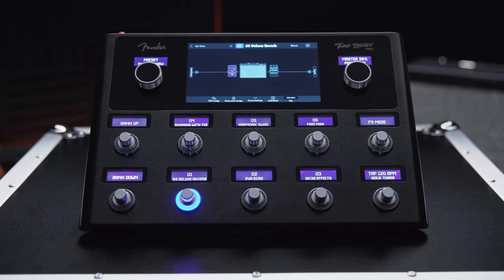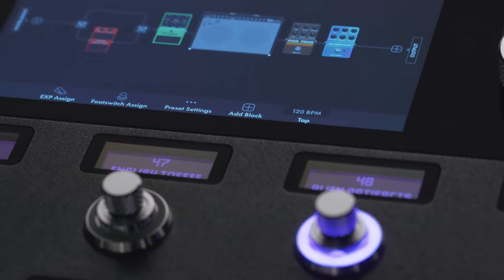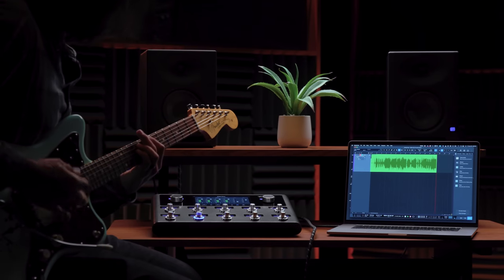Never before has a multi-effects guitar workstation delivered so much amazing sound quality, power, and capability. Whether your goal is months on the road, weeks in the studio, or days in the woodshed, ToneMaster Pro is the ultimate centerpiece of your rig. To learn more about the ToneMaster Pro and all of its features, check it out on Fender.com.